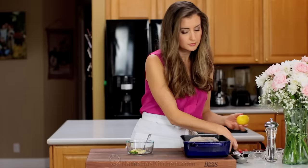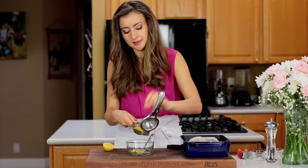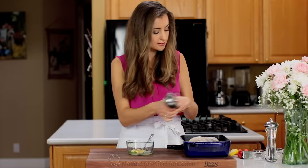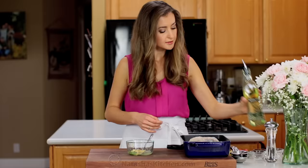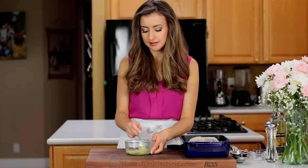Next add one and a half tablespoons of fresh lemon juice — be sure to use fresh, it makes all the difference. Finally add one and a half tablespoons of olive oil and stir to combine. You'll fall in love with this marinade, it tastes and smells so good.